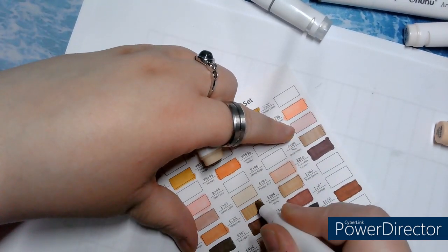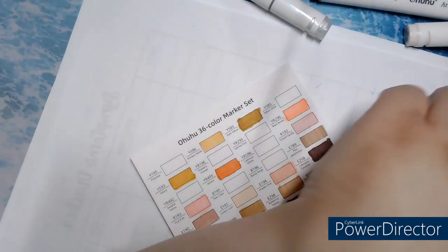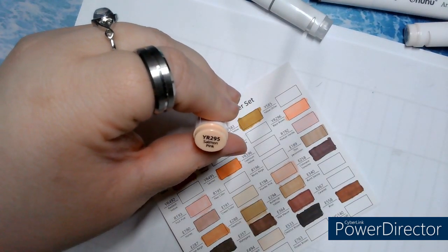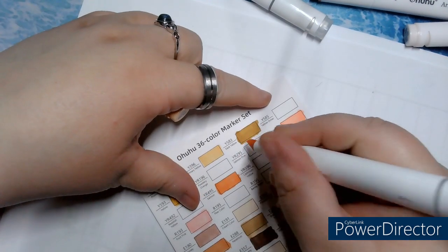Beautiful brown. YR295, Salmon Pink — 295, Salmon Pink.